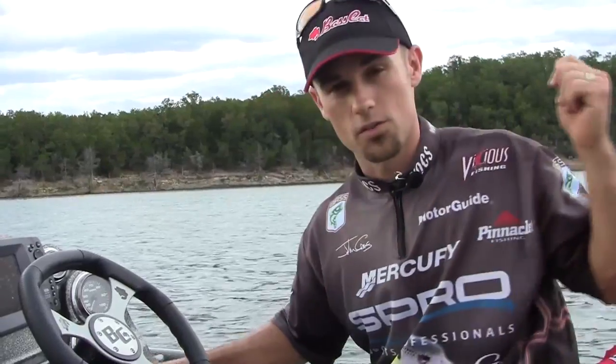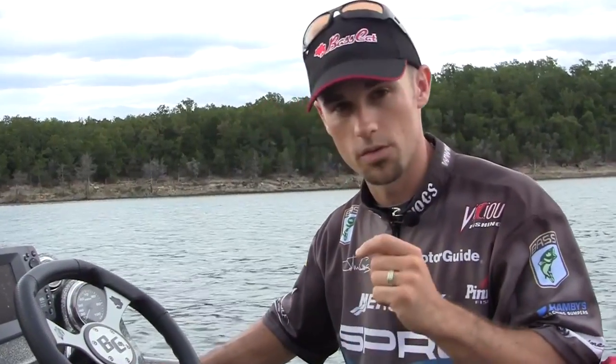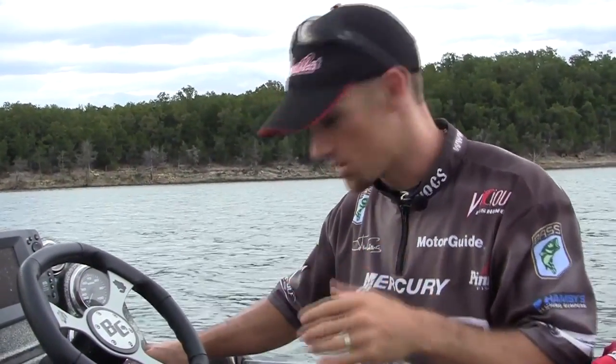If you hit it one more time, it turns on only your anchor light, which is what you use when you're sitting still. You put on both lights when you run, only your anchor light when you sit still, and then you hit it one more time and it turns it off.